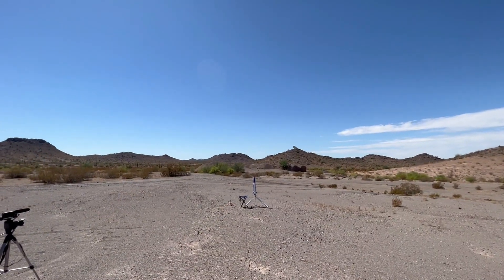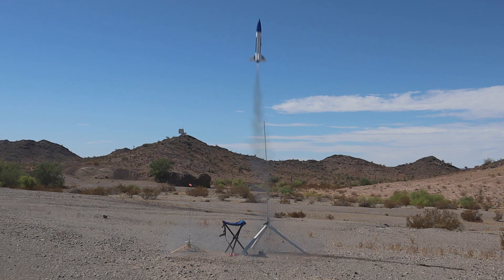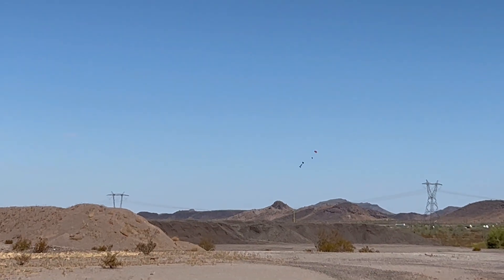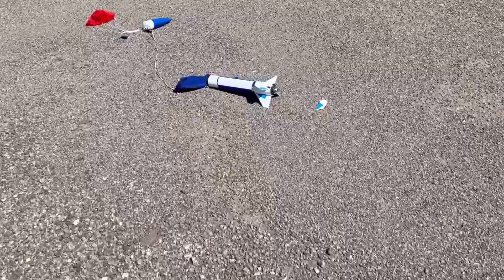Doorknob going up in 5-4-3-2-1. I forgot to tilt the rod, but good thing it has a chute release on it. Hazards of launching out here in the desert.